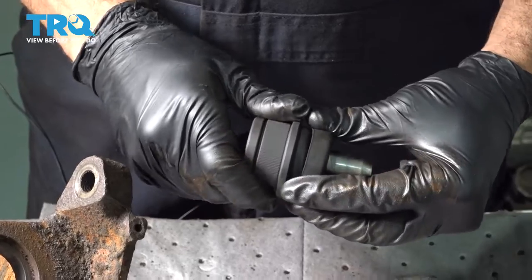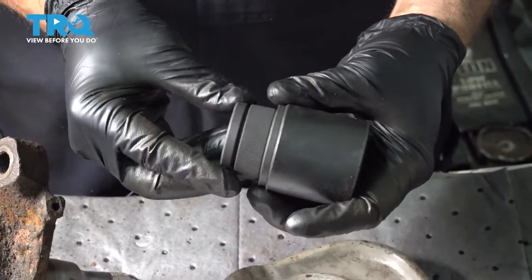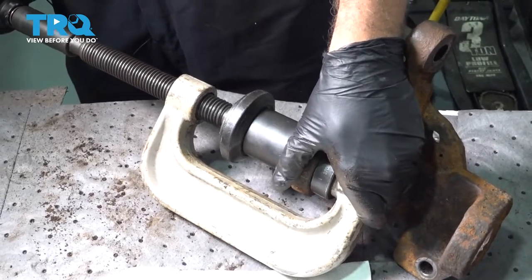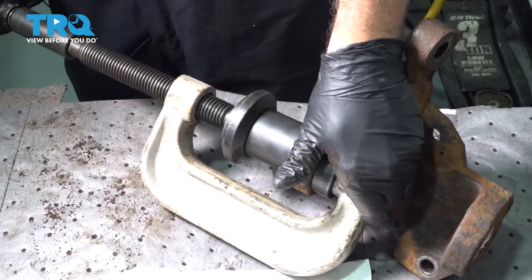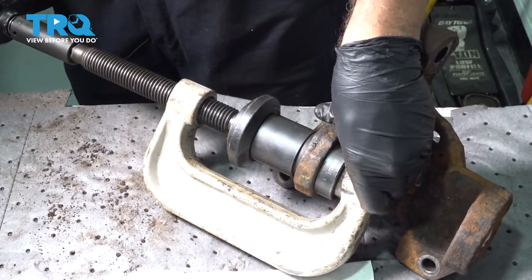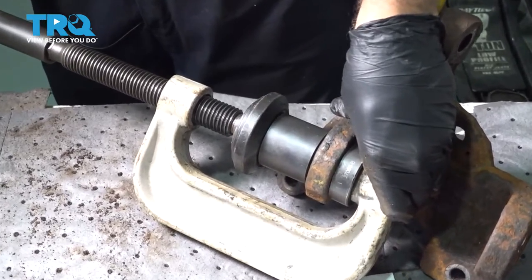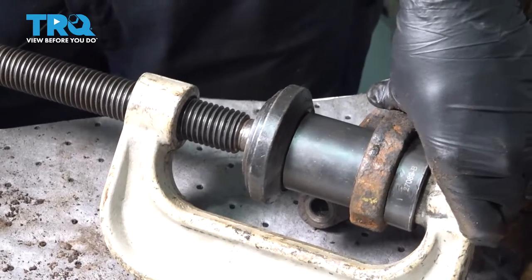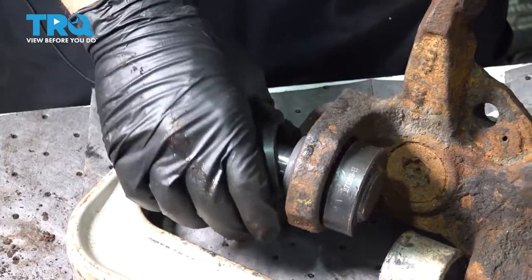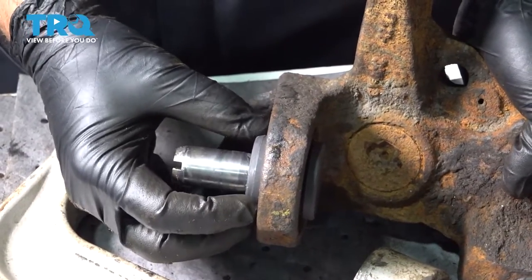We're going to pop off our grease boot and set that aside — this will allow us to identify what size ring we need to press the ball joint into place. Let's go ahead and press our upper ball joint into place. Remove this and make sure we have enough room for our lock ring to go in, and that the ball joint is seated in there nice and flush.